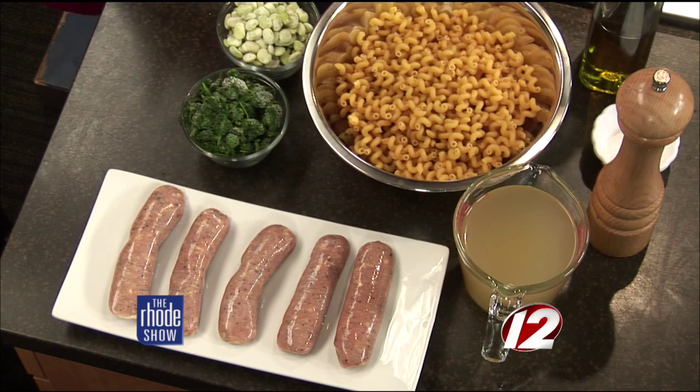Some spinach, we have some beans here, some chicken stock — I like low sodium when I can — pepper, salt, extra virgin olive oil. And we're using your phone to cook as well.